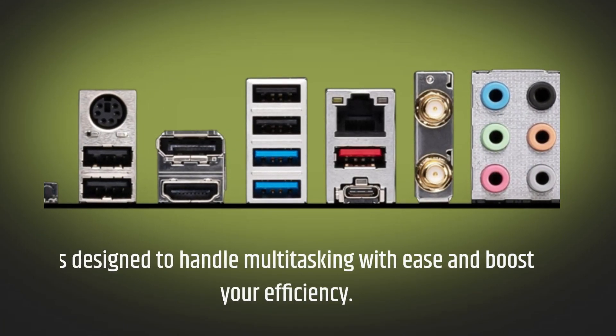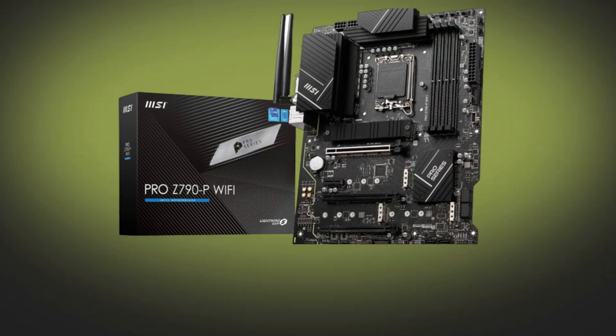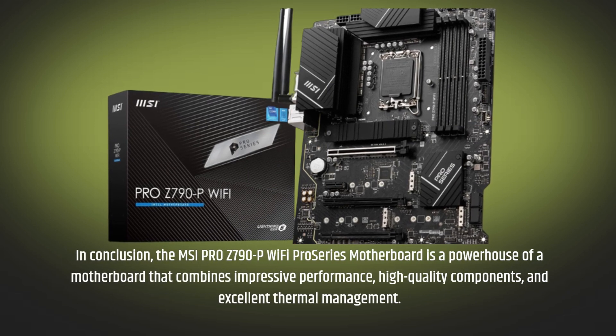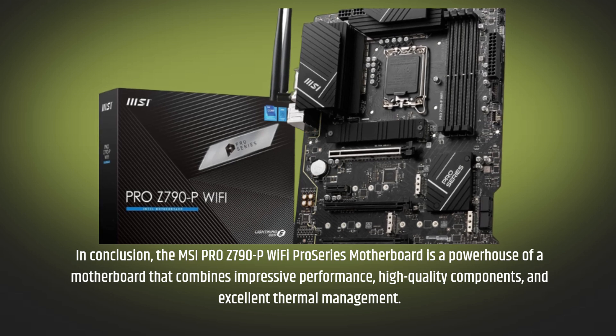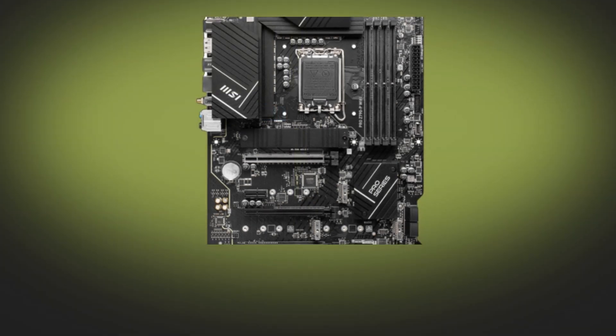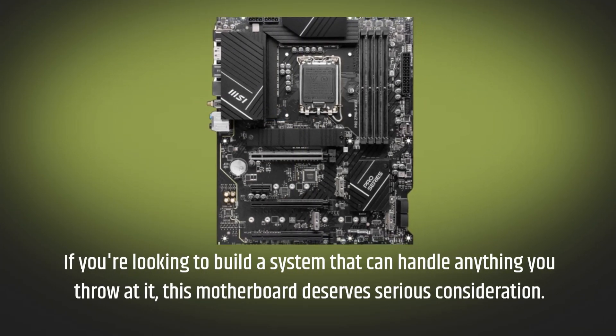It's designed to handle multitasking with ease and boost your efficiency. In conclusion, the MSI Pro Z790P Wi-Fi Proseries motherboard is a powerhouse that combines impressive performance, high-quality components, and excellent thermal management. If you're looking to build a system that can handle anything you throw at it, this motherboard deserves serious consideration.